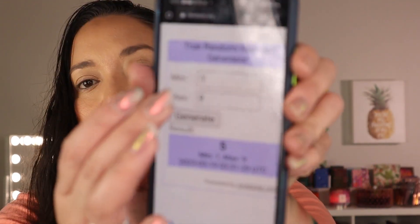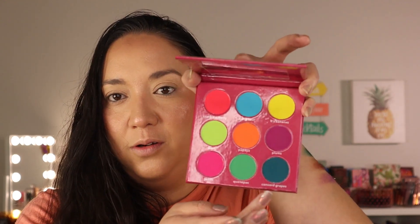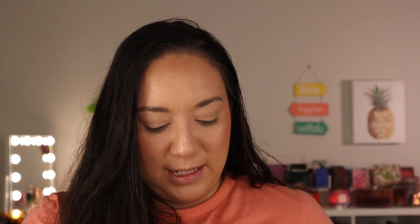Now let's get into the Fruity Realm palette, which is all matte. We got number nine — this beautiful Concord Grape shade. A deep matte, I'm so happy to have it! Then we got number seven, which is the Guava shade — like a nice bright mid-tone pink.